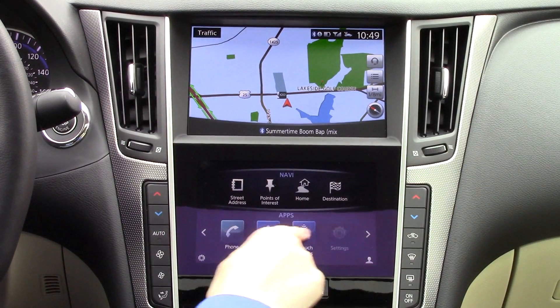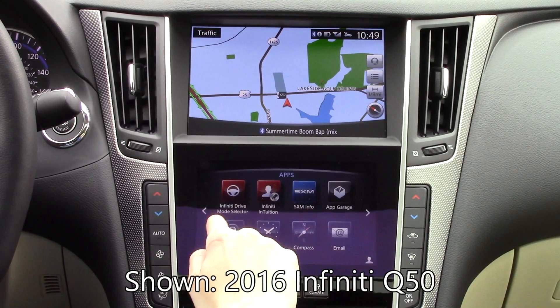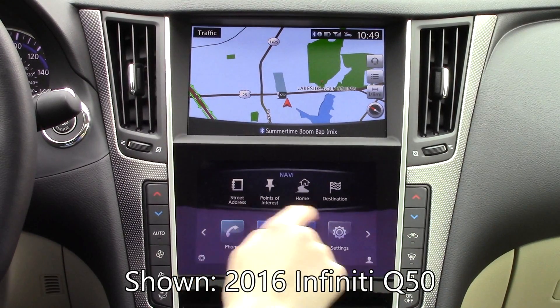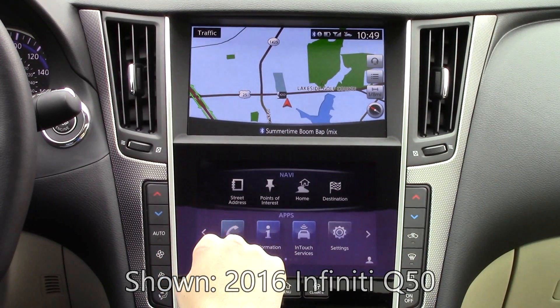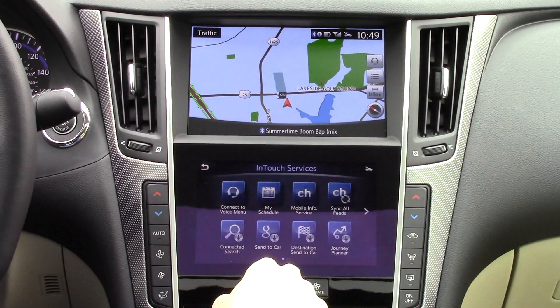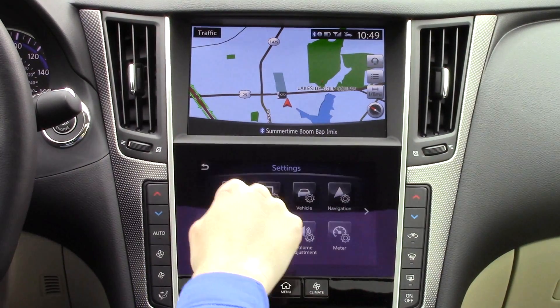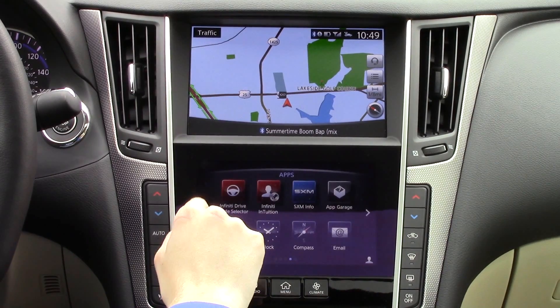The InTouch system uses two high-resolution touchscreens, regardless of whether it has the optional navigation or Infinity InTouch services. The 8-inch top screen defaults to a navigation map, but it can still be used to access audio, phone, and other information. The bottom screen is seven inches and is the primary place to adjust most of the vehicle's functions.